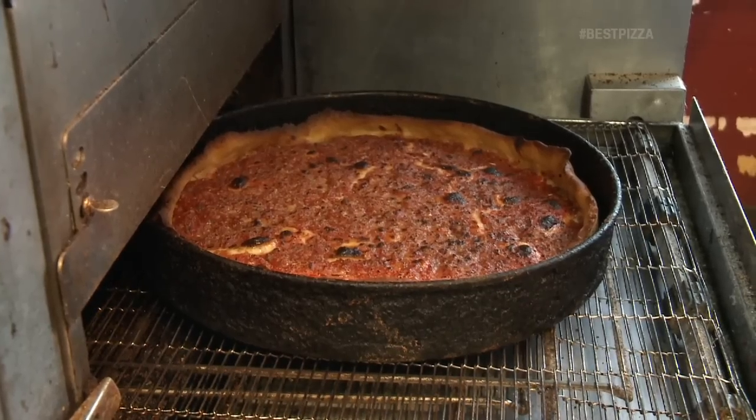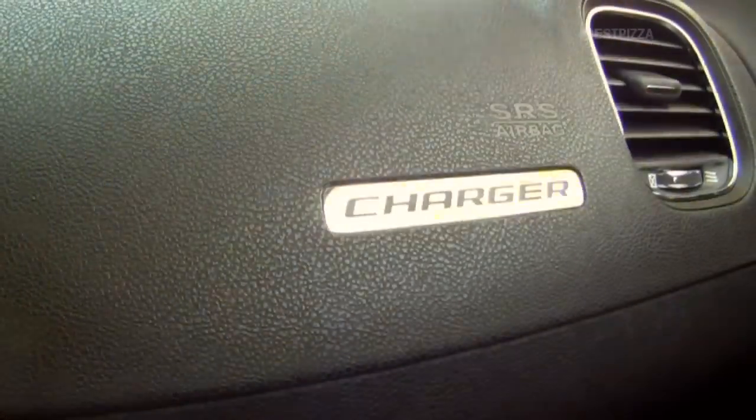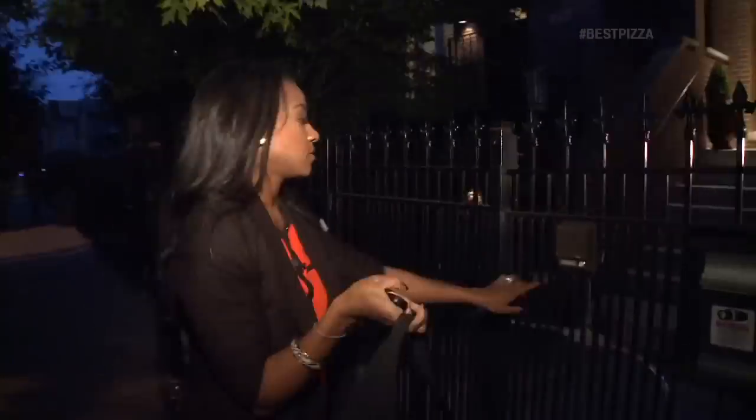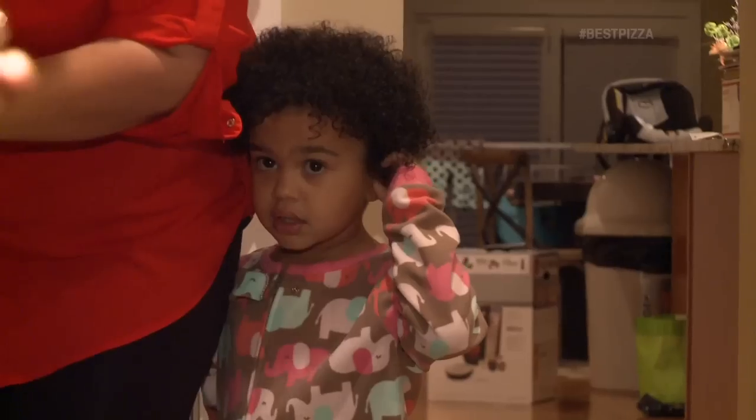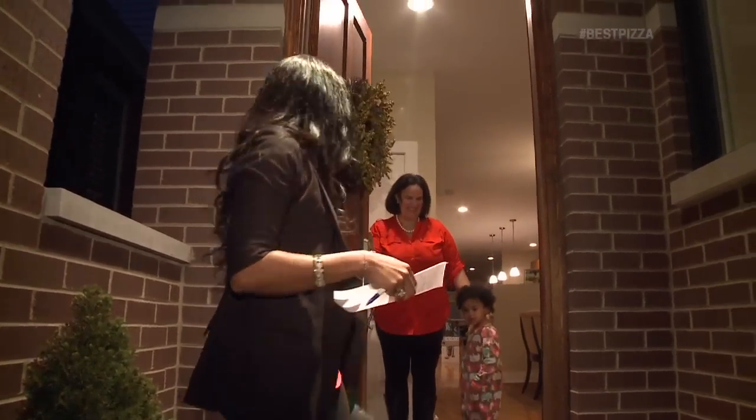Your delivery's up — you're taking a delivery. All right, no problem. Let's do it. We've got two of Chicago's best pizzas here for you. Have a great night! And she left us a great tip. If you guys have any more tips on where we should go for Chicago's best pizza, make sure you let us know. My first delivery!